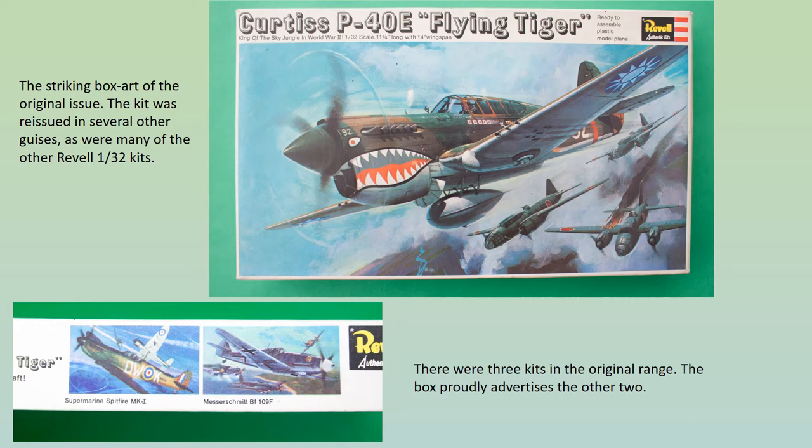By way of a tribute to this classic series, I decided to build the original issue of the Curtiss P-40E, the Flying Tiger.